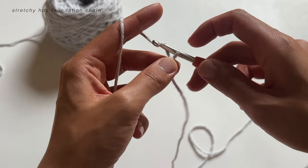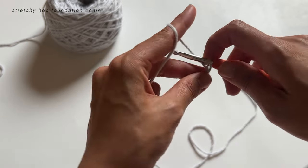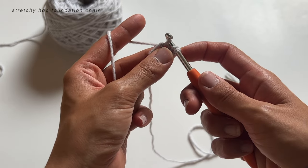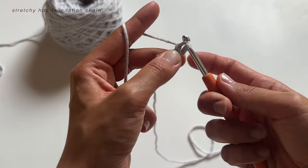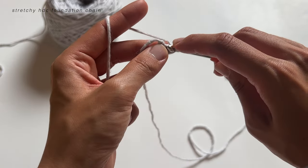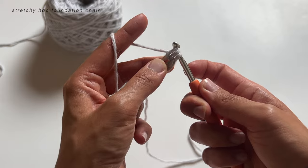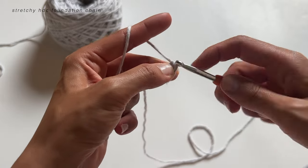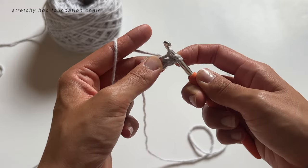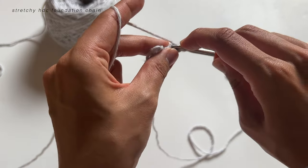Chain two, and then see that first space we have from our slip knot — we're going to yarn over and insert our hook in that space. Pull up a loop; now we have three loops on our hook. Yarn over and pull through the first loop, then yarn over and pull through all three. We're going to repeat that: go back into the previous loop, pull up a loop, yarn over, pull through one, then yarn over and pull through all three. Repeat this until we get to our waist measurement.